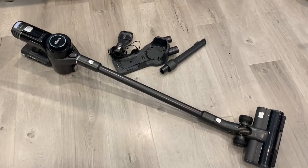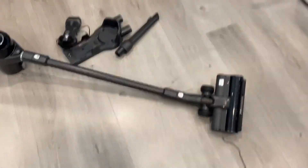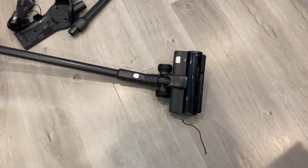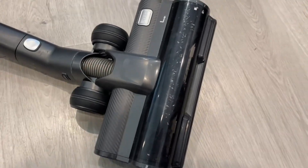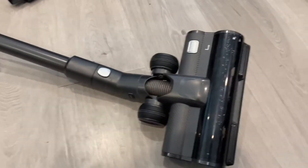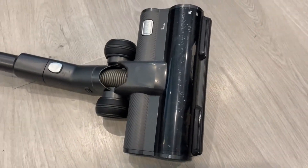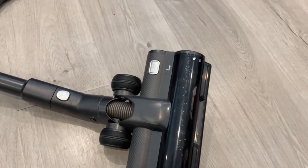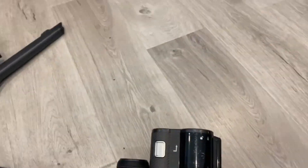Hello everyone, this is a review of the Leviat IQ40 cordless vacuum cleaner. I've had this thing for a little less than a year now and it has performed very well. As you can see there are some marks on it from just using it and hitting up against surfaces, but all around it still works perfectly fine. I just want to talk about it, show you the features, and share my experience with it.